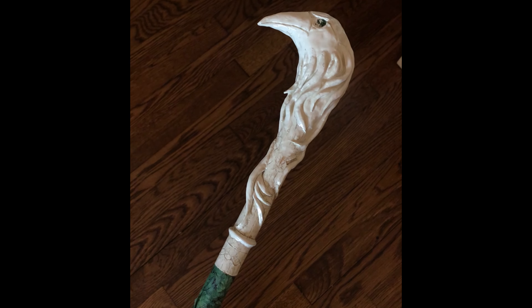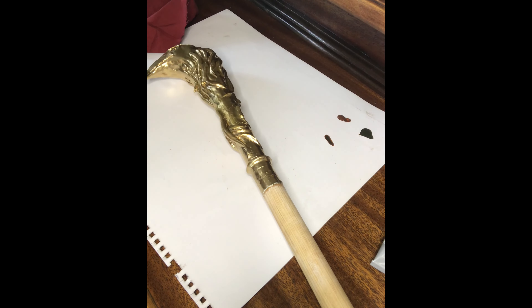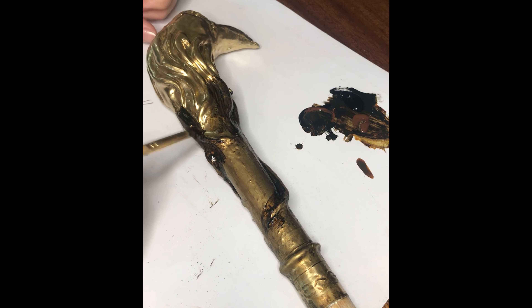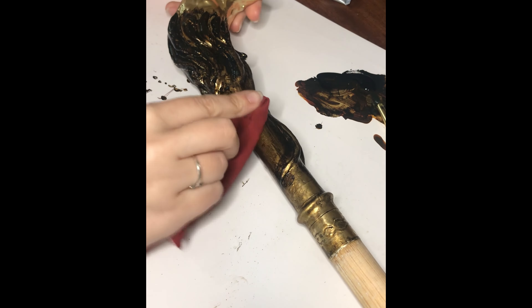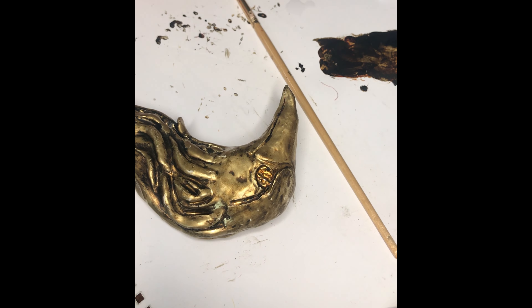Base paint and details. Using gold metallic spray paint, I covered the entire top part and the bottom of the cane. Once it dried, I took brown and black acrylic paint, mixed them, and painted inside each and every detail. This way we create depth and the texture of metal. Before it fully dried, I took a rag — you can also use paper towels — to remove the excess paint.